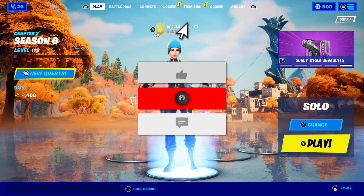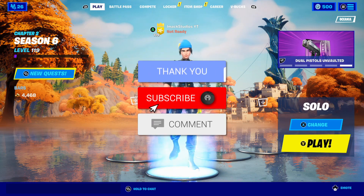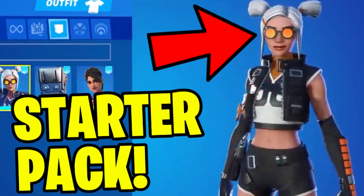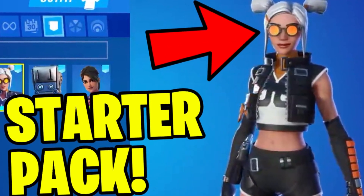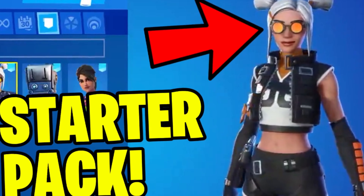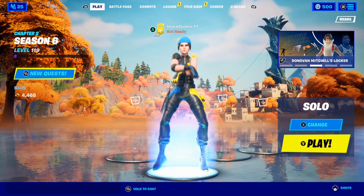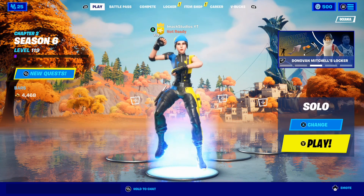What is up guys, my name is Imac and in this video I'm going to be telling you how to get the brand new Dizzy Season 7 starter pack here inside of Fortnite. This video is going to be insane so you guys need to watch to the end if you want to find out how to get it.